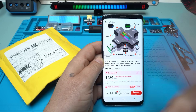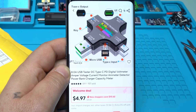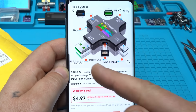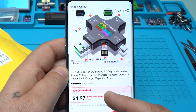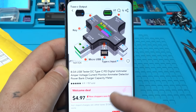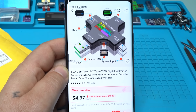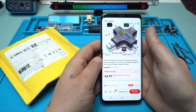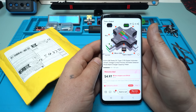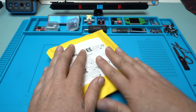I have waited so long for this module to come from AliExpress and I paid around 4 US dollars. It's an 8 Ampere USB tester DC Type-C PD digital voltmeter ampere meter voltage current monitor detector for power bank charger capacity meter with a lot of functions and a cool shape. It doesn't cost very much — around 5 US dollars from AliExpress.